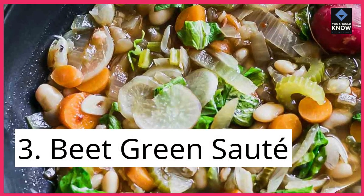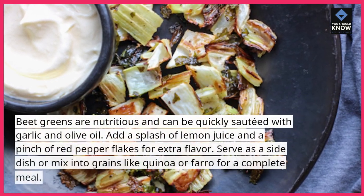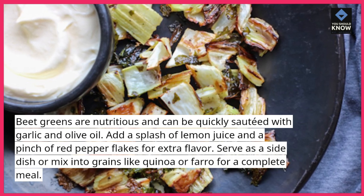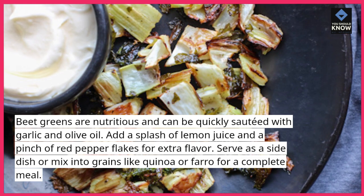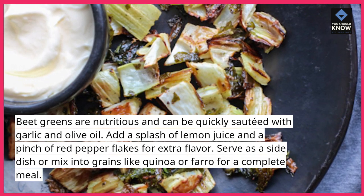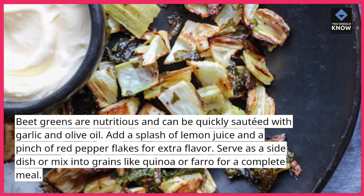3. Beet Green Sauté. Beet greens are nutritious and can be quickly sautéed with garlic and olive oil. Add a splash of lemon juice and a pinch of red pepper flakes for extra flavor. Serve as a side dish or mix into grains like quinoa or farro for a complete meal.